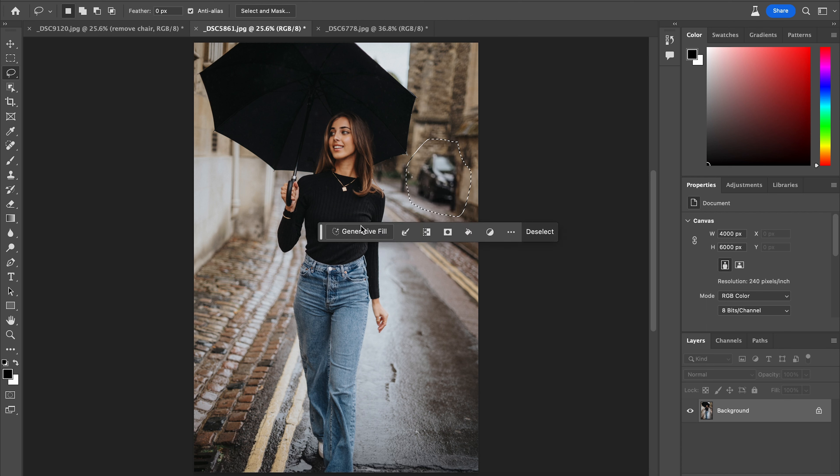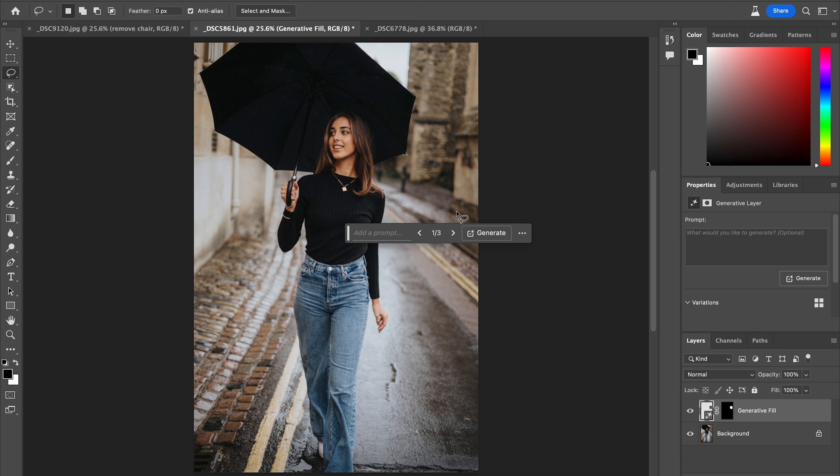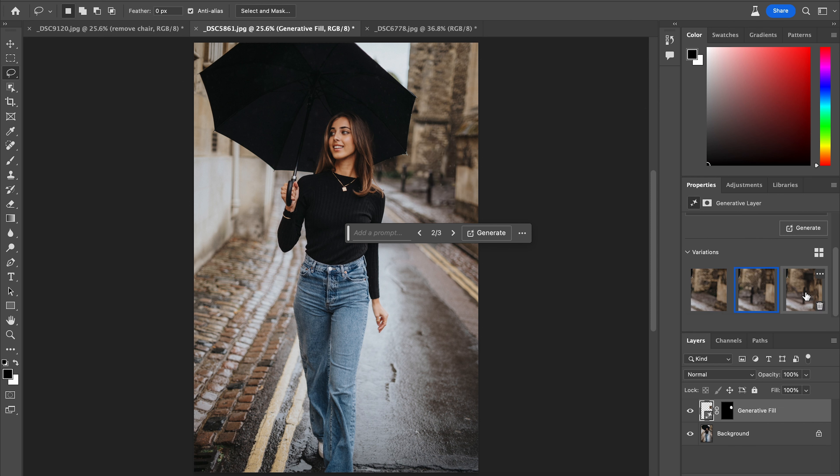Let's go ahead and undo that and instead do a Generative Fill. There you go — it's respected the lines of the building, it's respected the lines of the pavement, it's respected the lines of the building behind it, and even the out-of-focus brickwork. It's really done a fantastic job. And what I love about Generative Fill is it doesn't just generate one option — it'll generate multiple options. If you had never seen this photo before, you would never know that something had been removed from there.